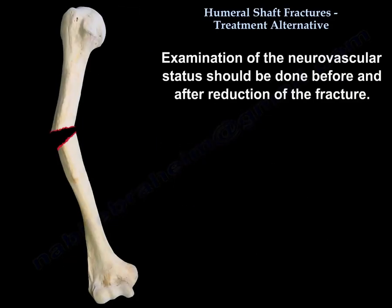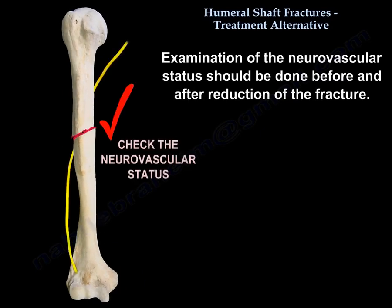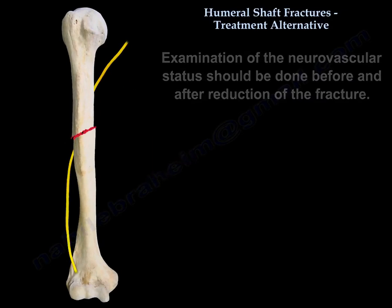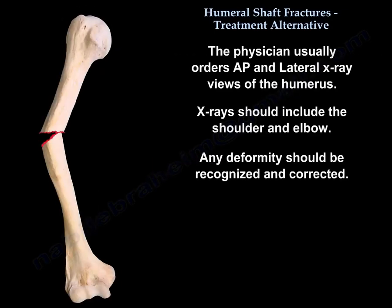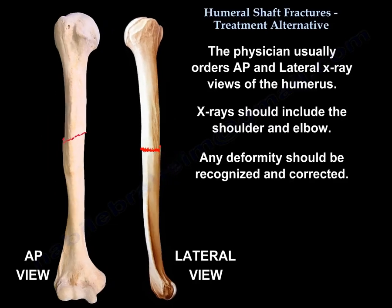Examination of the neurovascular status should be done before and after reduction of the fracture. The physician usually orders AP and lateral views of the humerus. The X-ray should include the shoulder and the elbow, and any deformity should be recognized and corrected.